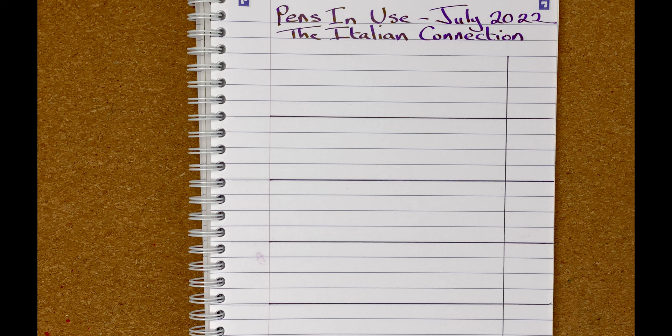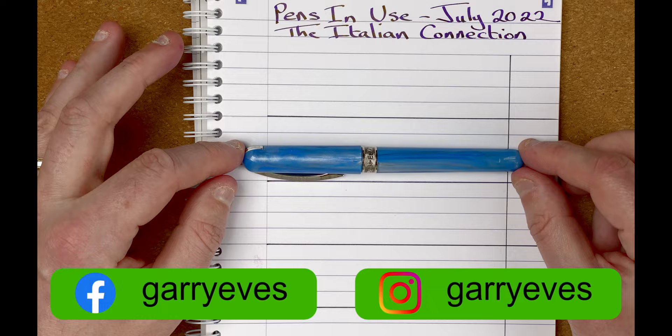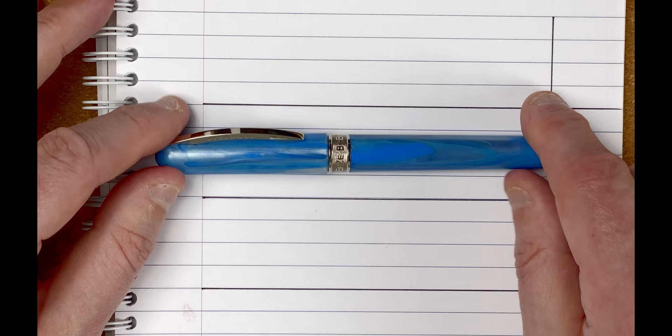So here we are down on the mat. Time to take a look at the pens that I'm going to be using during July of 2022. The first pen is this one. This is a Visconti. Turn it around and the Visconti name's the right way up. This is the Visconti Breeze in Blueberry. I do get quite amazed how they get the name Blueberry for this because to me, it's nowhere near the colour of a blueberry.